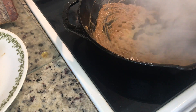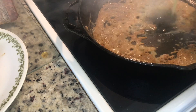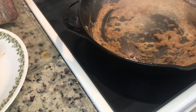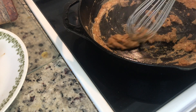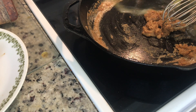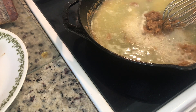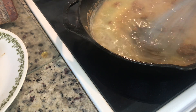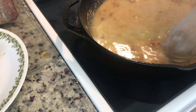We're gonna start adding our broth in a little bit at a time, keep whisking it around. Whisk out all your lumps — you want to whisk until it's nice and smooth.